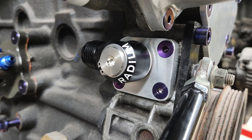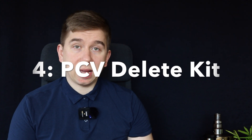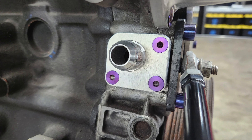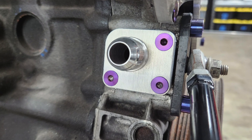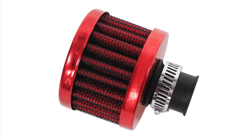One thing that is available is a PCV — positive crankcase ventilation — delete kit. Get yourself one that doesn't block off the block completely. Get the one with an outlet and run it into an oil catch can, for example, or into a tiny little air filter at the top. You don't want pressure to build up in the crankcase.